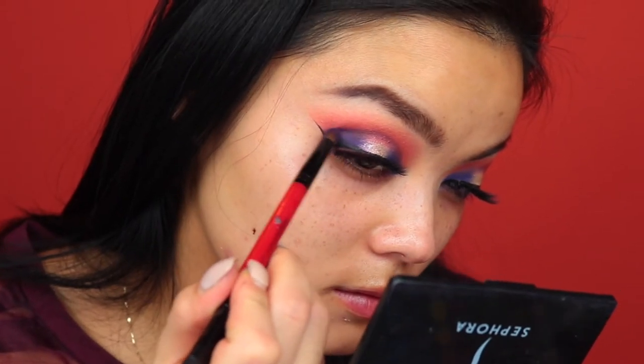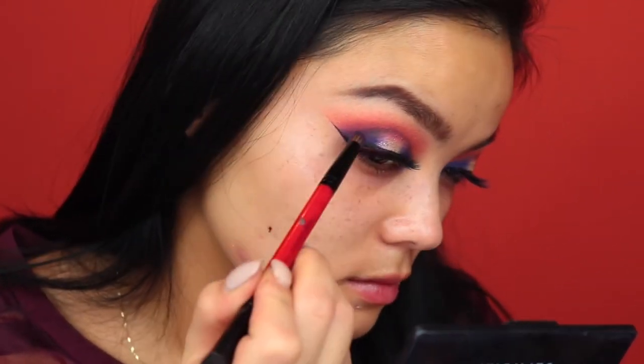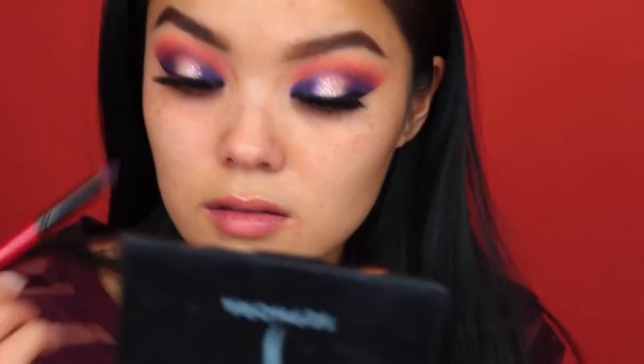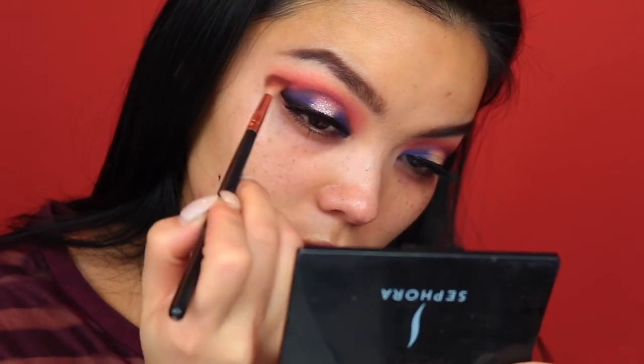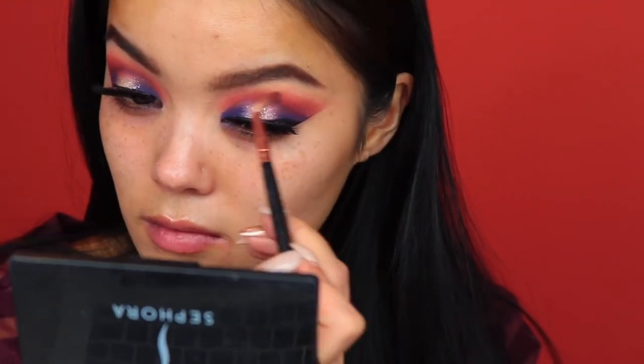I'm going back with that purple just to blend it out with the Red Ochre color, and going back over everything with a blending brush just to make sure that there aren't any harsh lines. And now finally done with the upper lids, we're going to move on to the face.